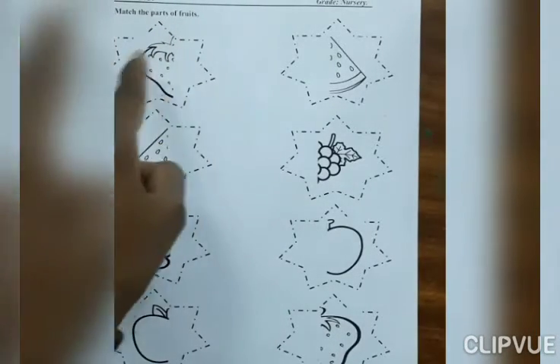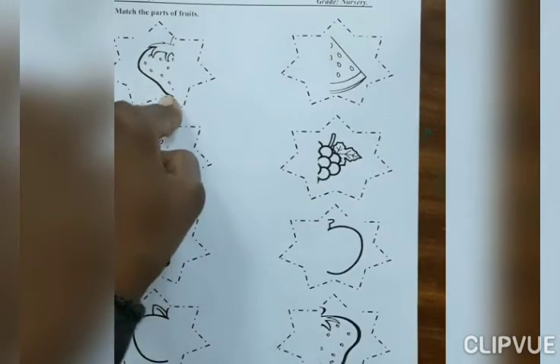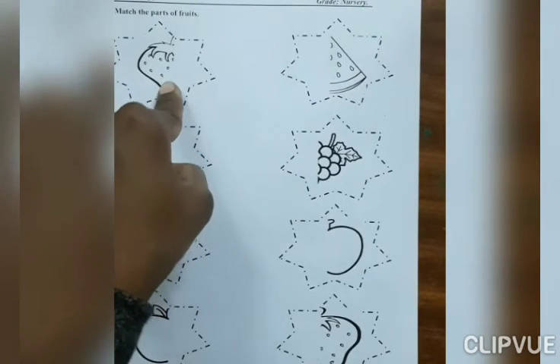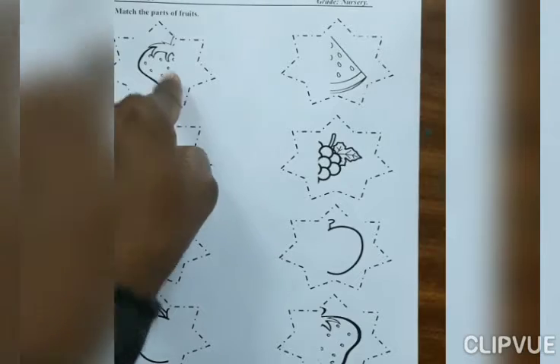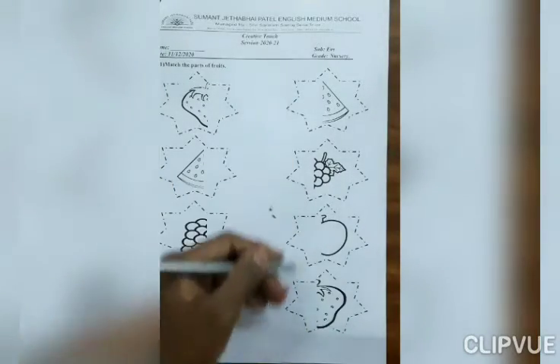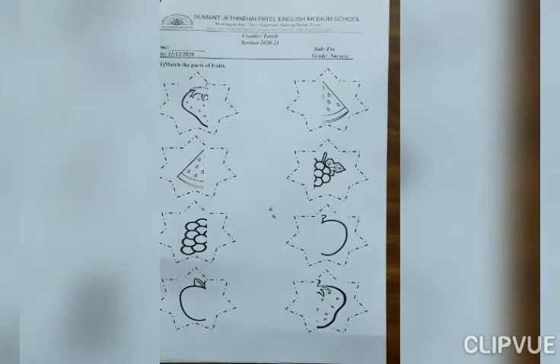Look at here everyone. Which fruit is this? Strawberry. This is parts of strawberry. In this line, where is another part of strawberry? Yes, here. So, match with it.